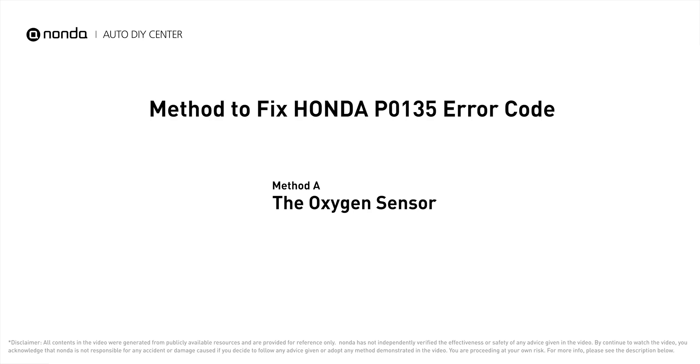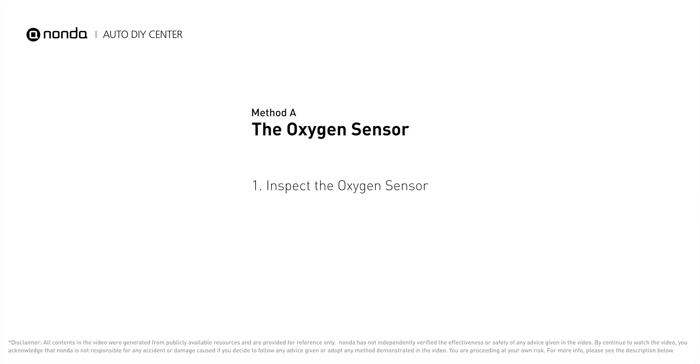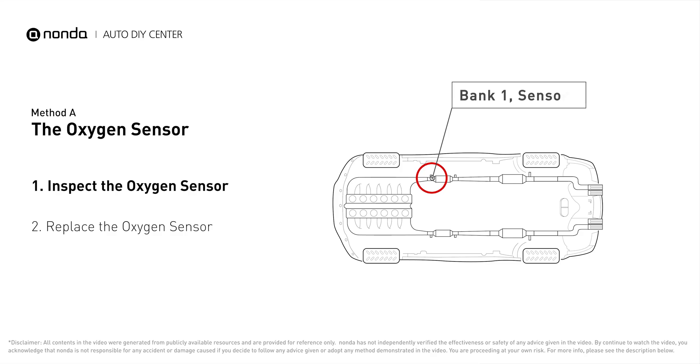Here is one of the most practical solutions to fix Honda's P0135 error code — Method A: the oxygen sensor. This oxygen sensor is located right before the catalytic converter. Bank one is on the side with cylinder number one; sensor number one is usually the one in the exhaust manifold.